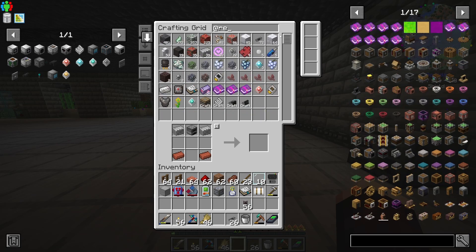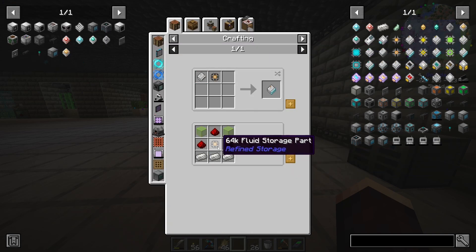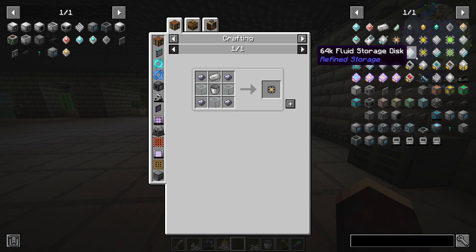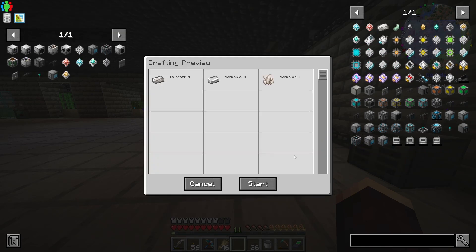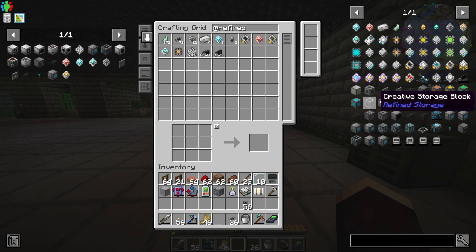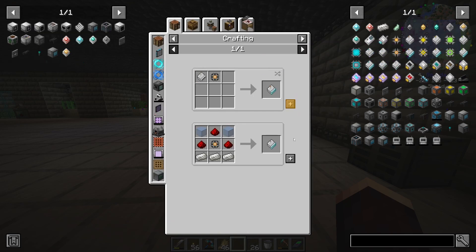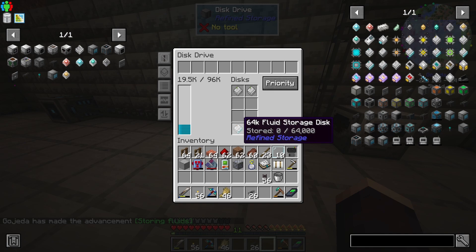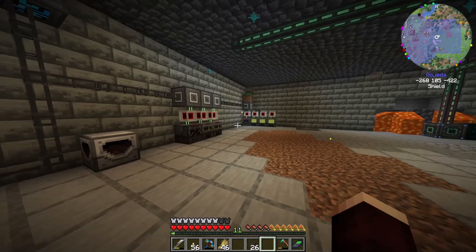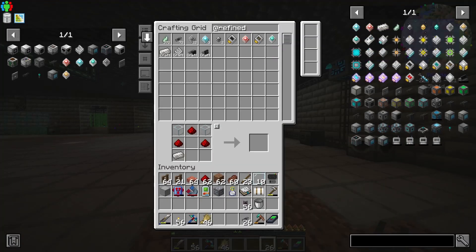We're going to use a fluid drive since Refined Storage has a way to manage this stuff. Let's make a 64k fluid storage — 64 buckets, that'll be fine for now. How are we still running out of quarite? We need to make a 64k fluid drive. It just goes into the storage system and stores fluids — beautiful.